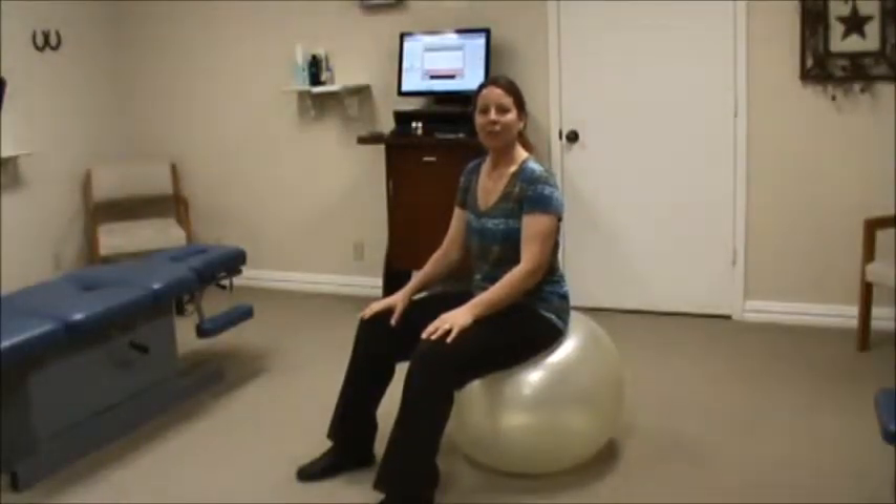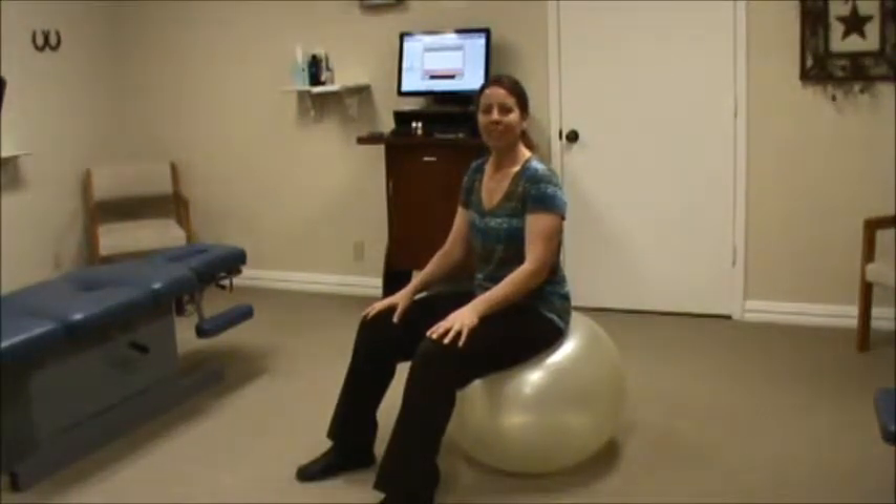Hi, I'm Dr. Barbie Phillips with Family Wellness Center, bringing you more health information to complement your chiropractic care.